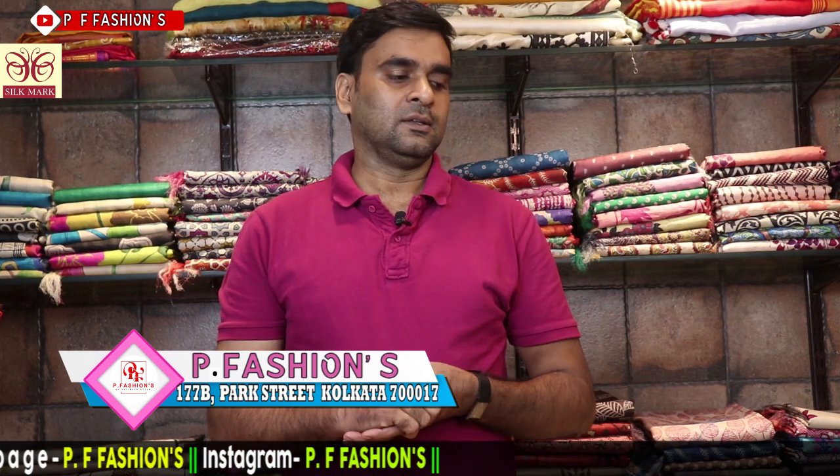Today I showed the Katha and Katwak sarees — all very beautiful. If any saree you like, just screenshot and WhatsApp me. My WhatsApp number is 98300 36710. Subscribe my channel and press the bell icon for new updates. Follow my page on Facebook — FBPF Fashion.